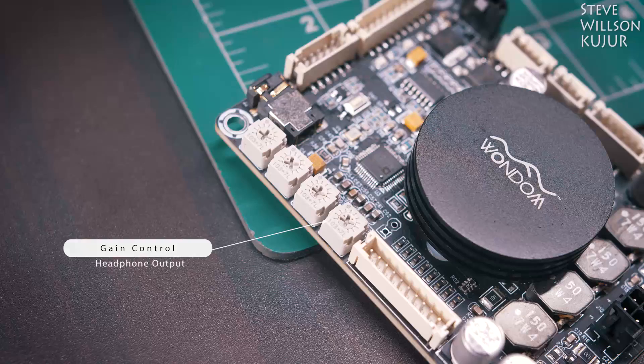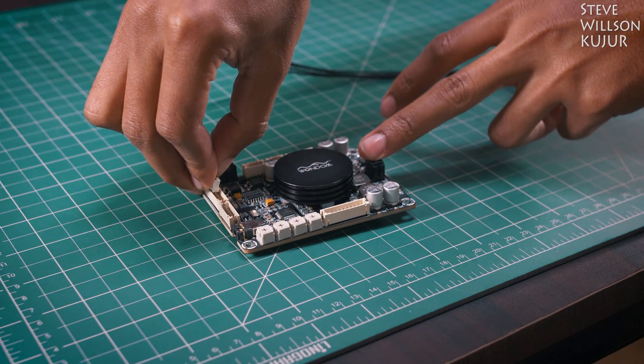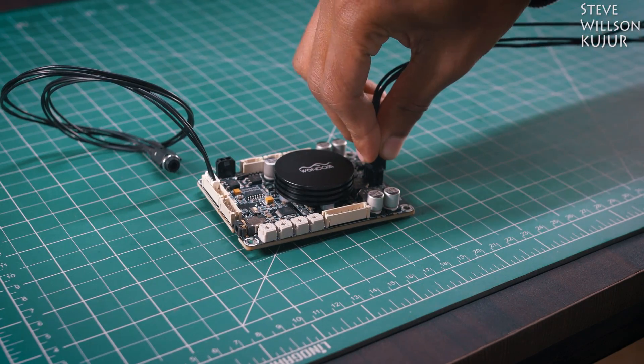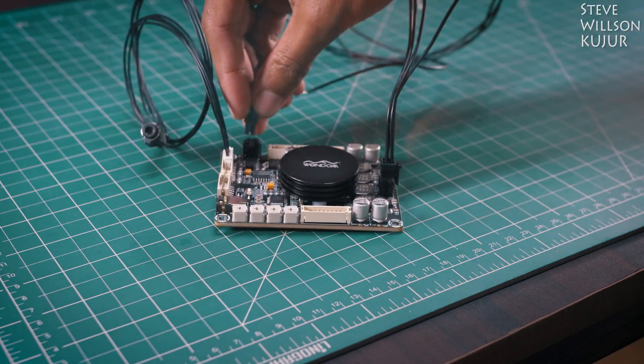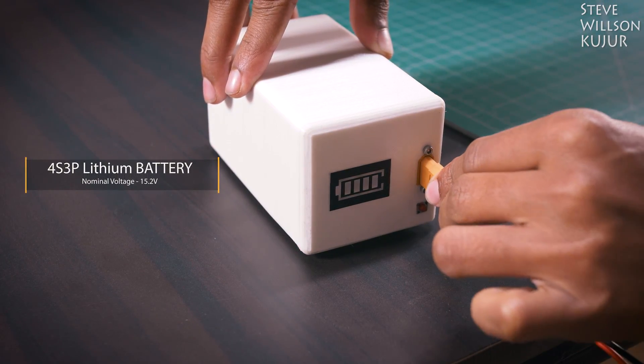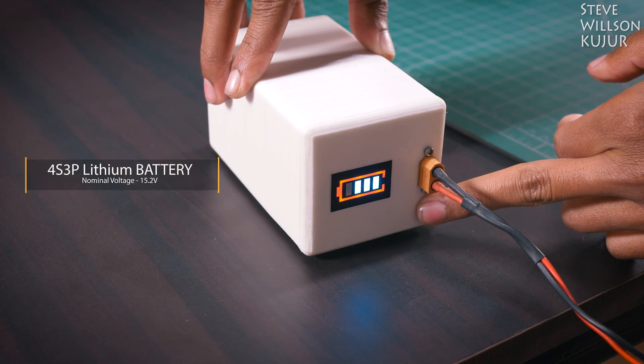I will make a separate video about programming the DSP. I am using my 4S lithium battery to power this amplifier, and this amplifier can take 12 to 24 volt DC.